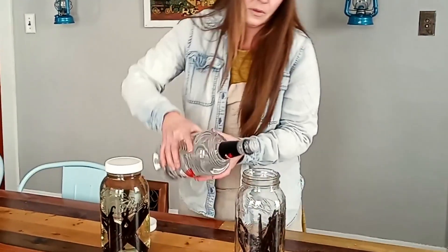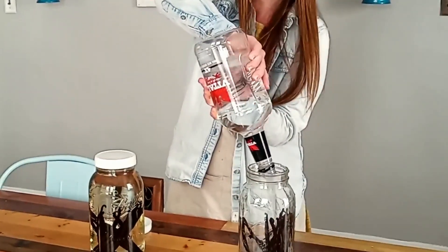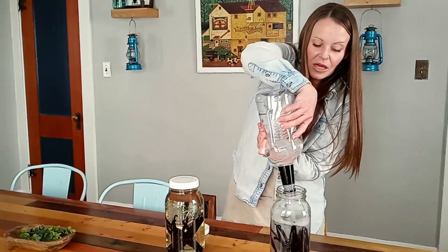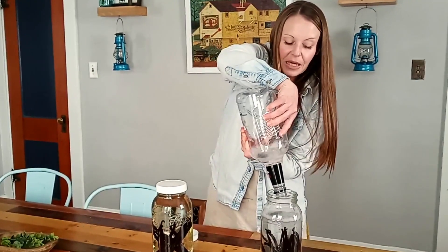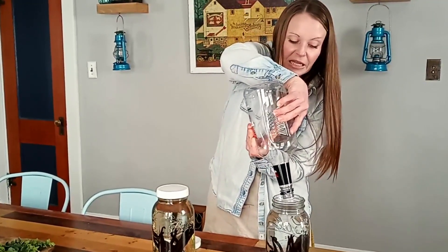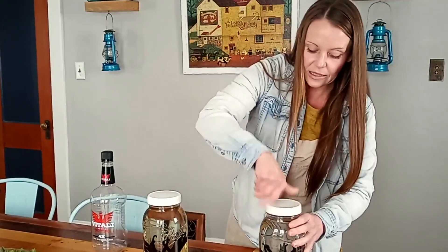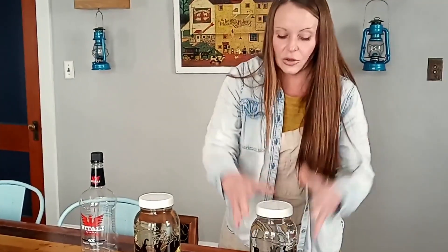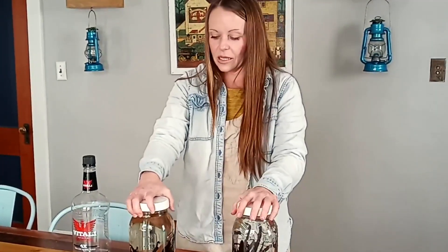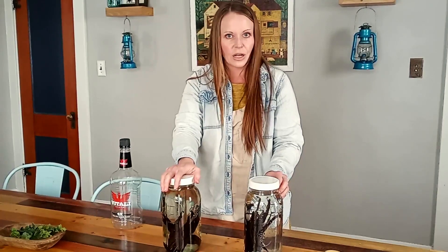They smell absolutely amazing. Now pour the vodka in — I know it seems like a lot, but that's just how it works. You can use the same vodka base for other extracts too, like orange or fresh mint extract. You can also keep adding to this jar as you use the vanilla beans. Just let it all sit and the vodka draws out all the good stuff from inside the beans until it turns a beautiful amber color.